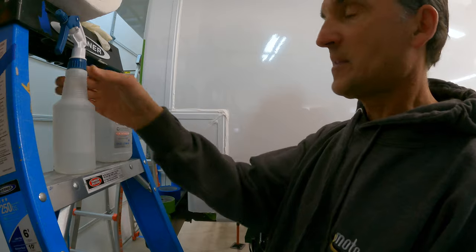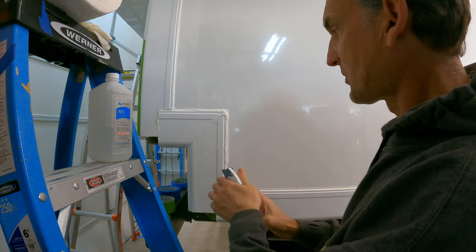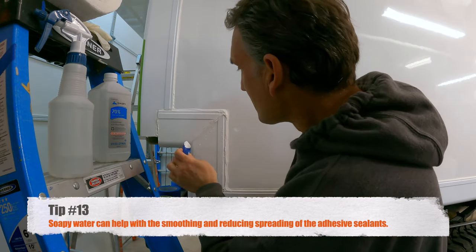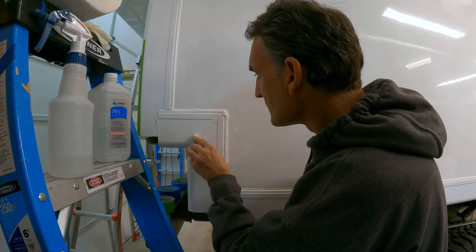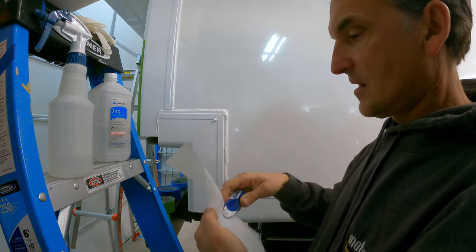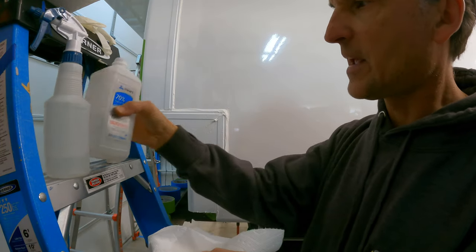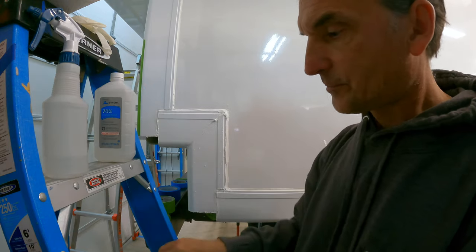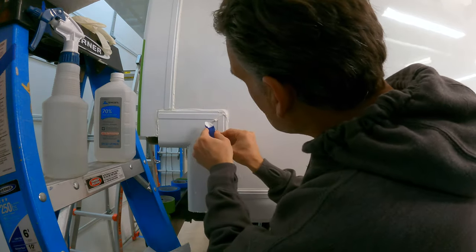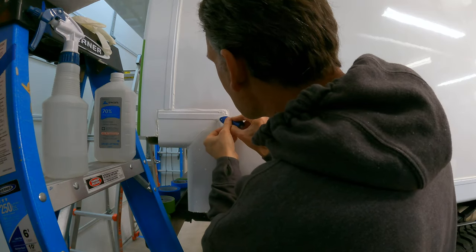Now I'm going to take some soapy water and gently spray that down so I can take a scraping tool and carefully scrape off the extra caulk to keep a nice clean presentation. I'll take a paper towel with some rubbing alcohol to clean off the caulk smoothing and removal tool — keeping it clean also means the rubbing alcohol on the tool will help prevent it from sticking to the caulk.